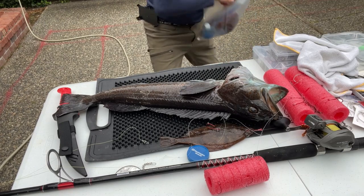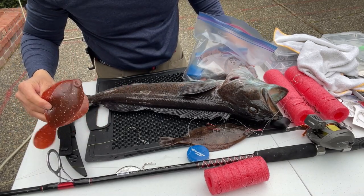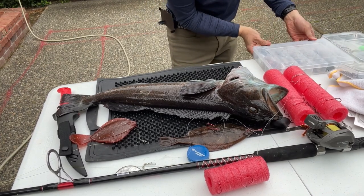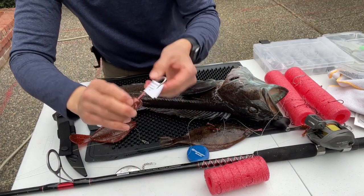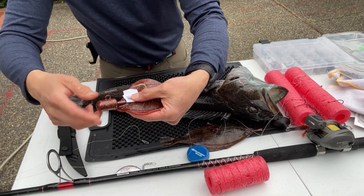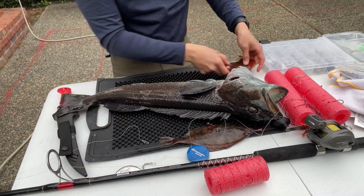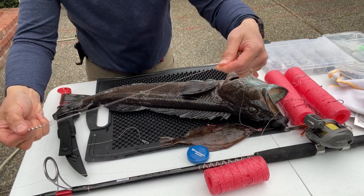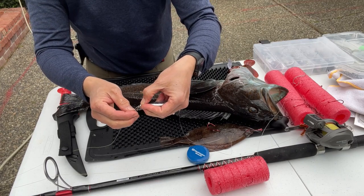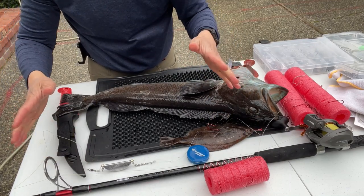You can also buy plastic sand dabs for about five bucks. You can rig them the same way or use a jig head — a jig head runs $2.59. The problem is these cost $2.59 plus $5 for the plastic sand dab, so you're losing about $8 every time you get stuck in a rock. That's why I use 25-pound test line, which will break before the other gear does. You don't want to be losing a lot of lead on the bottom. The first time I went lingcod fishing we literally lost $50 worth of lead.